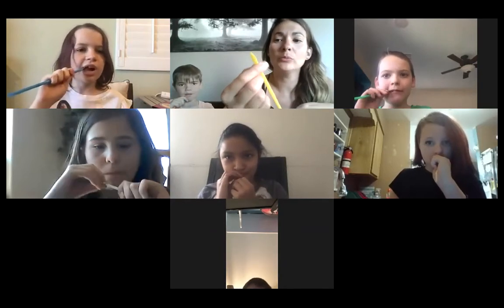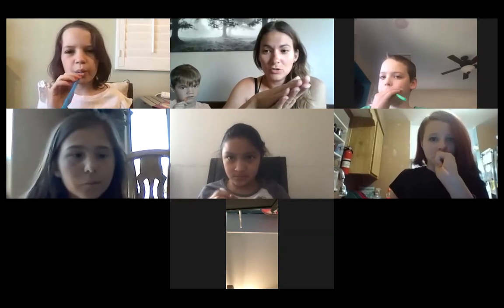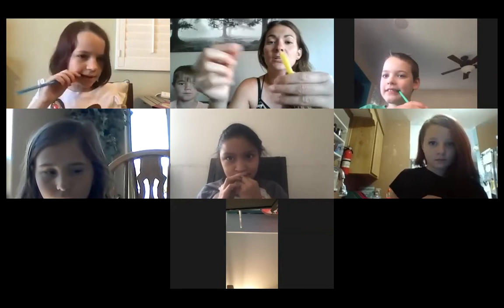We are going to basically turn this into a reed. A reed is in a woodwind instrument like a clarinet or a saxophone — it's a piece of wood that vibrates on the musical instrument. So we basically created one that you play with your mouth, like a saxophone or a clarinet. So we created a reed.